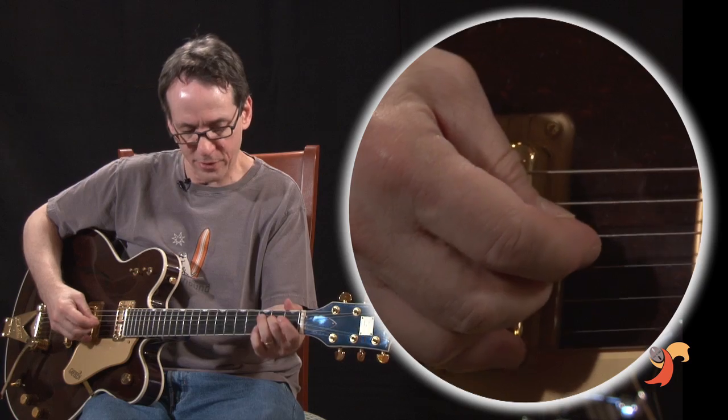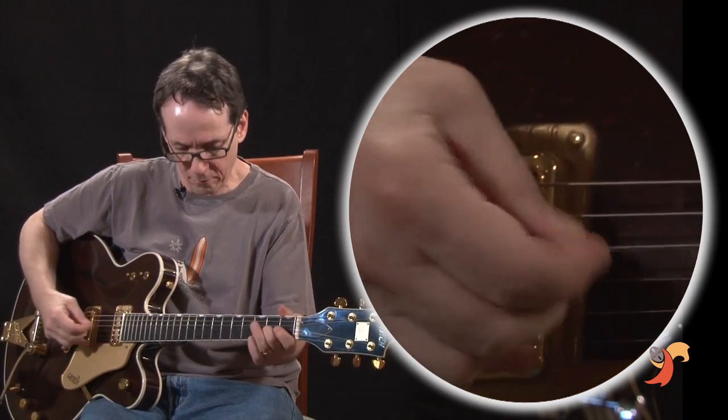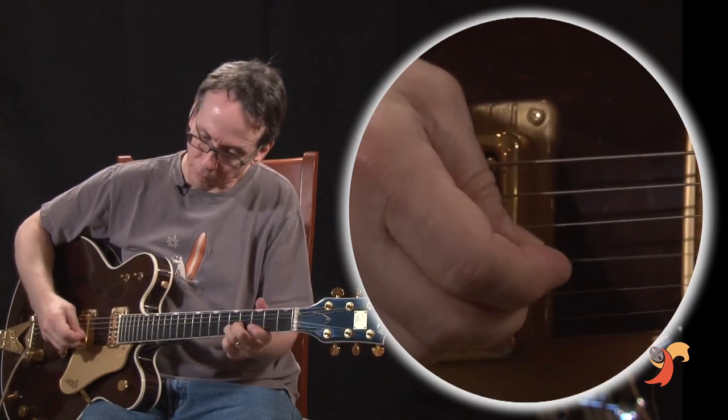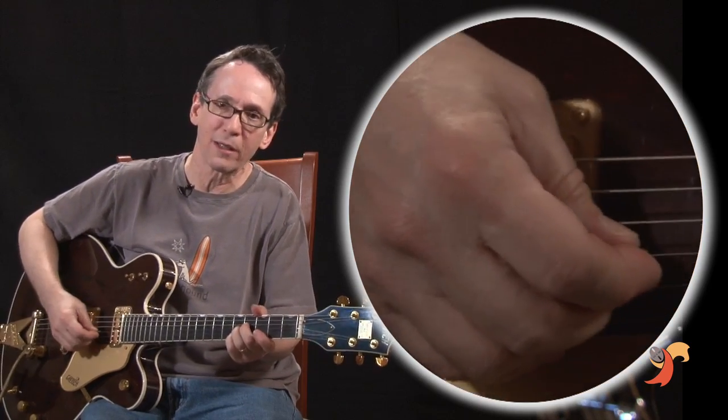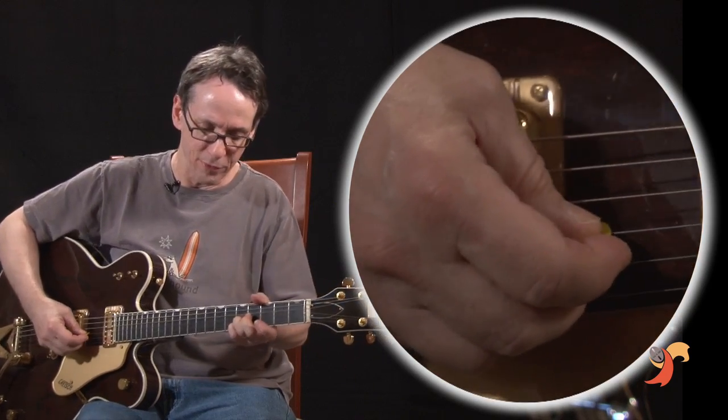And it's... one, two, three... Now when he comes back to this bend later, sometimes he'll do... with the two strings.